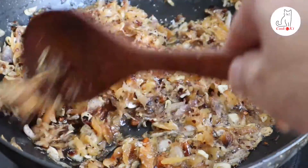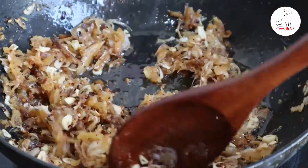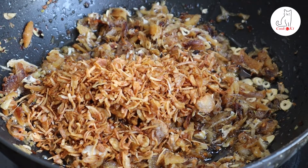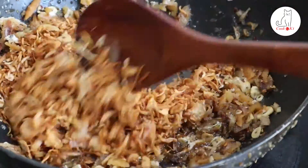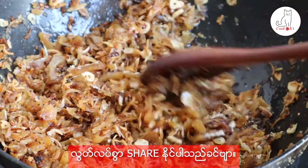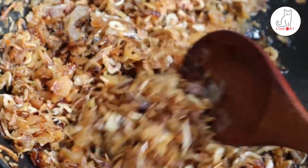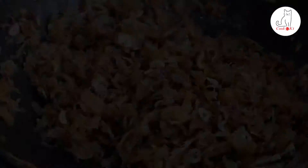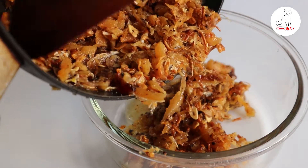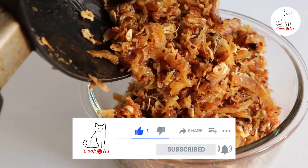If you like this video, you can share your thoughts on how to do this video and take a look at how to see this video. This video will be shown on YouTube. If you like the video, please subscribe to our YouTube channel.